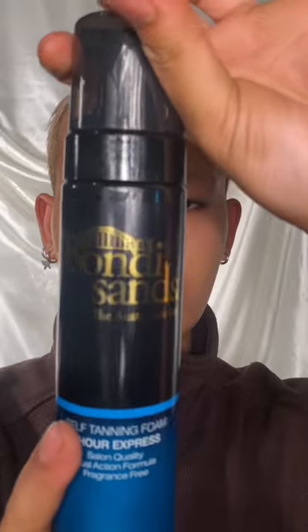Now I'll spray the Bondi Sands self-tanning face mist onto a buffing brush. I'm applying an even base layer of the product to my face and then blending it out with a beauty blender.